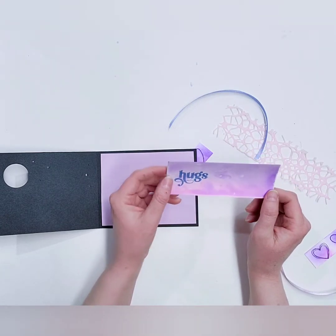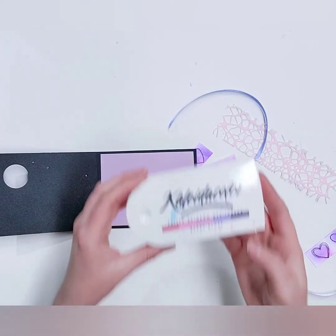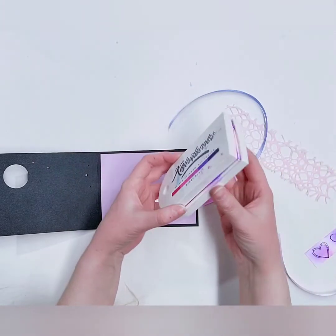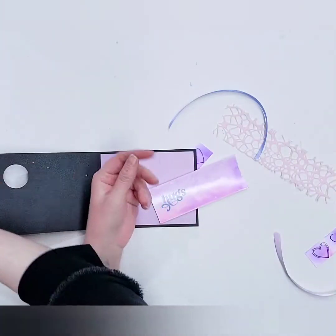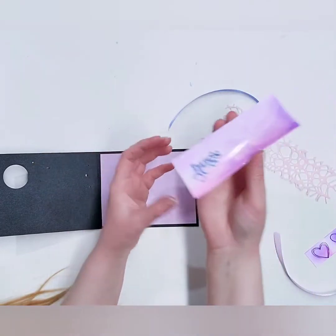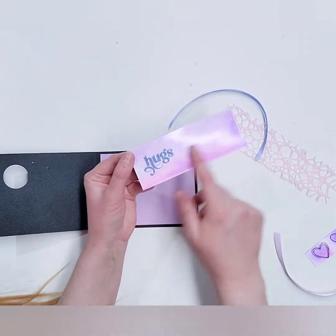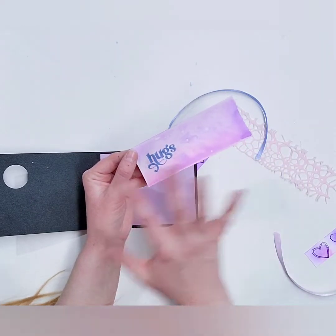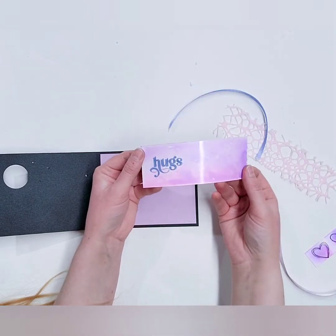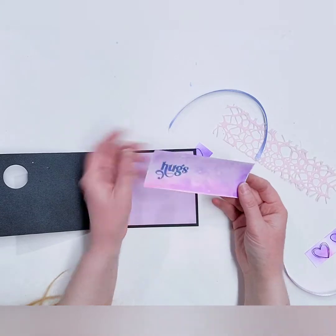I took an ink pad called Berry Blaze — a rainbow ink pad — and smeared it across a craft mat. I spritzed it with water, then took my chrome coat paper and did a monoprint off of that splatter background. Then I took a heat gun and dried it, which created a really interesting watercolor effect. Everyone's watercolor effect is different, so just be aware that yours won't look exactly like mine — and that's okay.